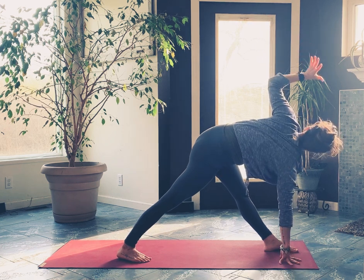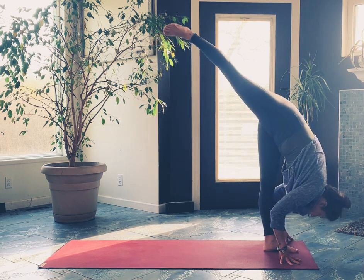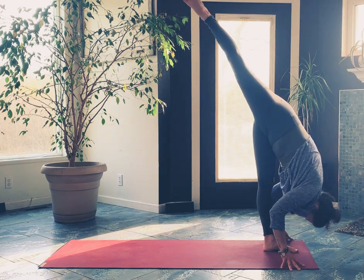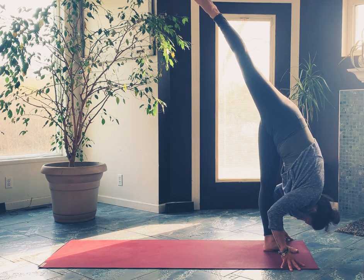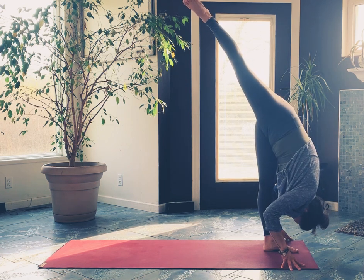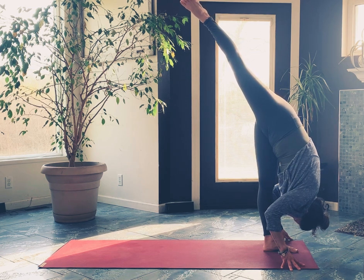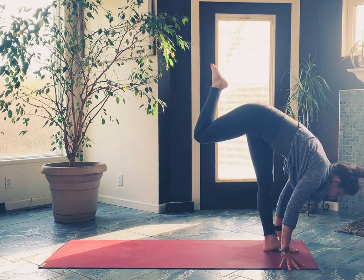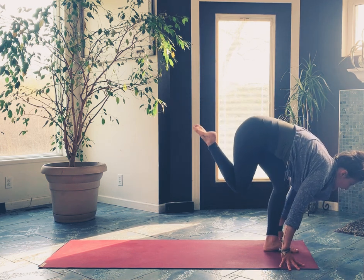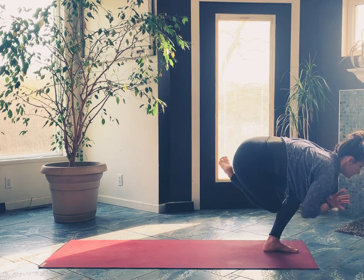Left hand comes down — standing splits. A little kick off of those back toes, drop the head. Here's curtsy tuck: knee behind knee. You want to sink your hips down instead of staying really high — get low. You can always tap toes to the floor if you need to, or you can practice floating it.